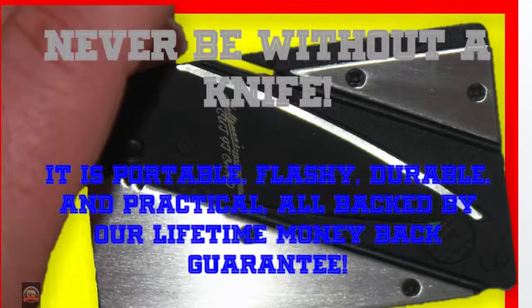It is portable, flashy, durable, and practical — all backed by our lifetime money-back guarantee.